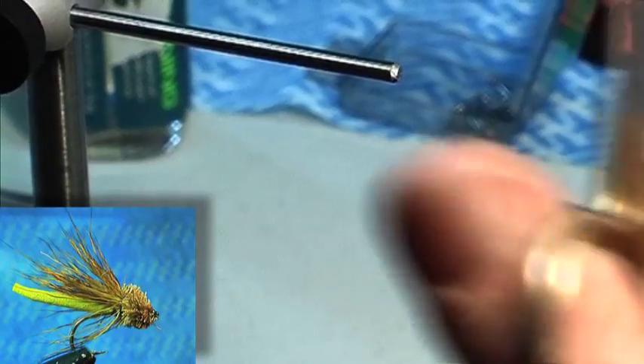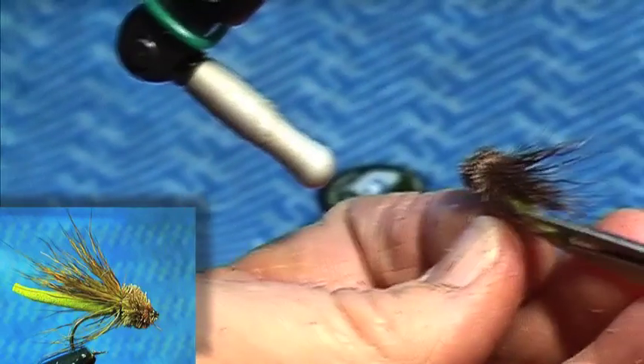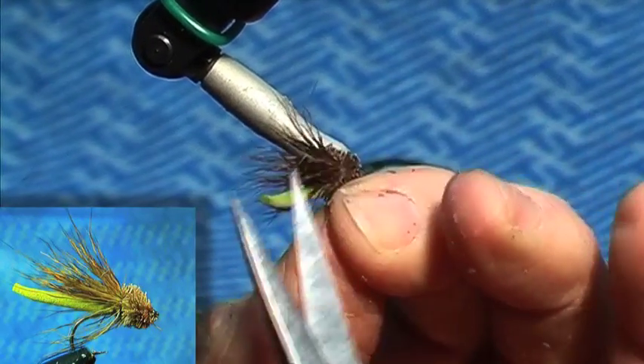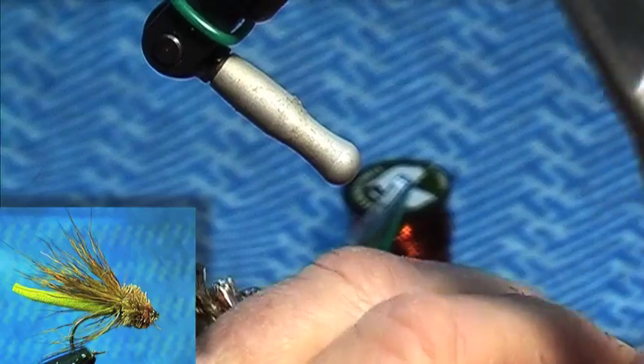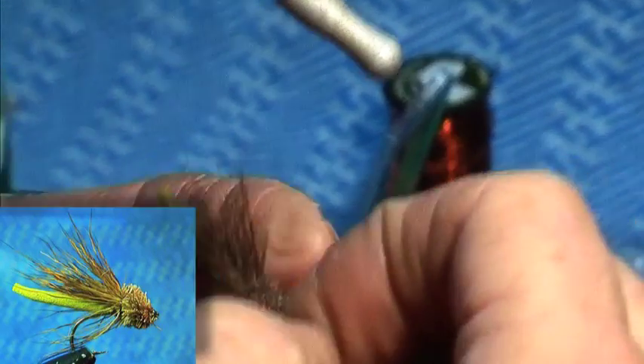Just cut this tail or the body. Cut that on an angle — this gives it a little bit of shape. And just grab some of these hairs, pull them down, and there's your legs.